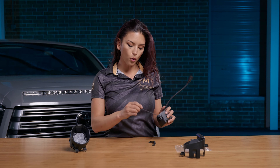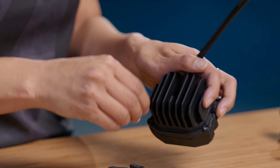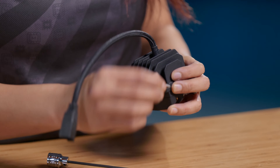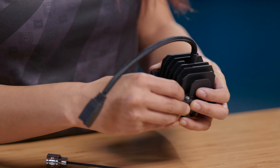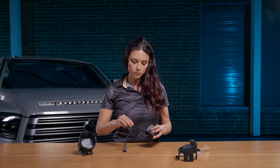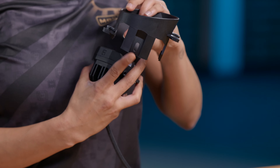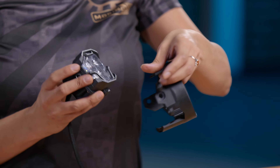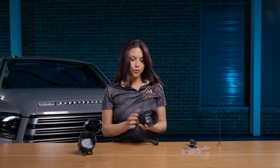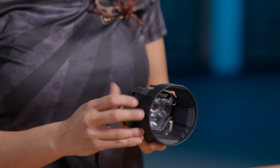First, uninstall the two bolts. Once those are undone, take the metal bracket and line it up with the base of the 4-Banger. The kit comes with two extra longer bolts, so put those in and tighten them down. Then take the bracketry — the base part of your fog bracketry — and slide it right in. Take three of the bolts from the kit, put them on loosely for now, and tighten up at the very end.